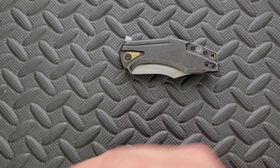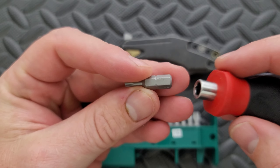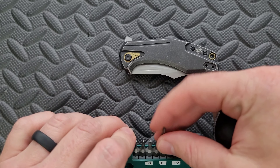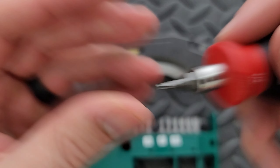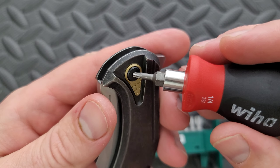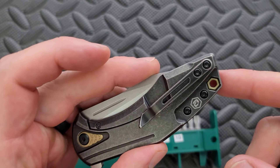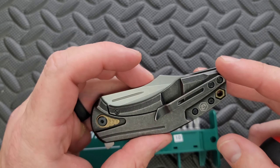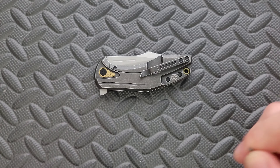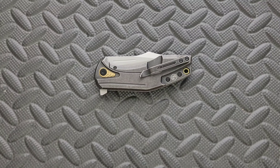Let's go ahead and do a hardware check. My tools are very inexpensive and very recommendable — you can find them in the section of my description that talks about the tools I use on this channel. The pivot is definitely a T8 and those body screws are definitely T6 screws. Interesting how they did this — we'll talk about that. Pocket clip screws are also T6 and so is the lock bar insert screw.